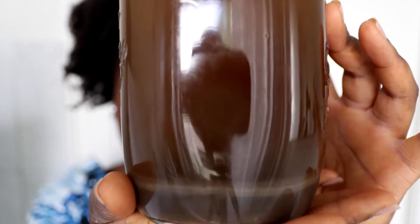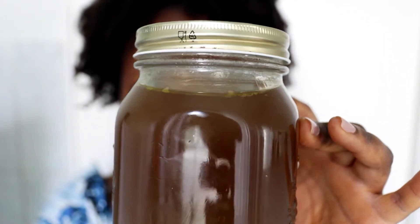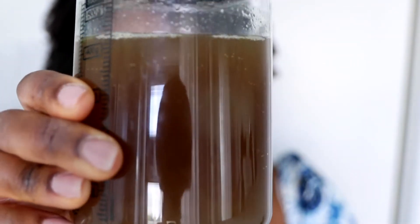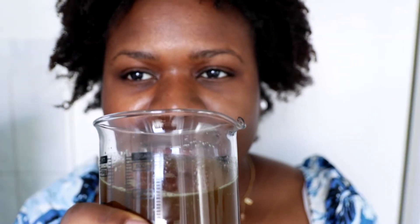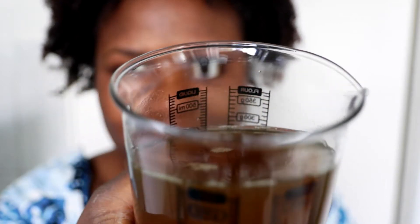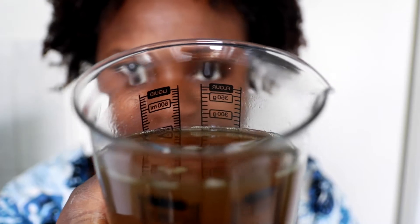So here's my fermented rice water. It has fermented for about two weeks and it's ready. I will be using about 500 milliliters for my hair. It smells like lemongrass and ginger. I'm really happy because it's not stinking and it's smelling good, so I'm quite excited.